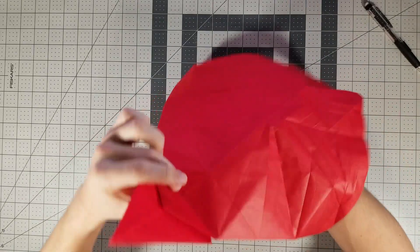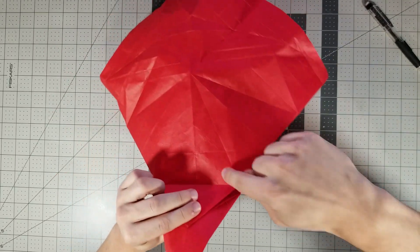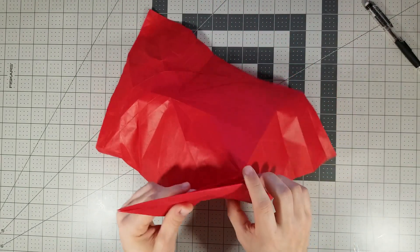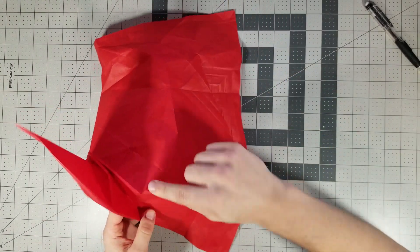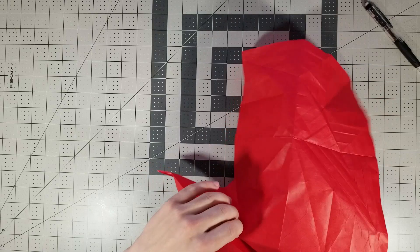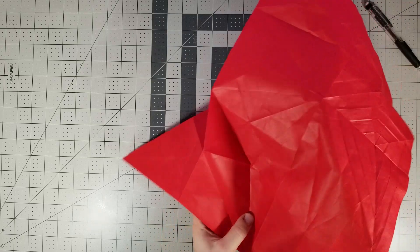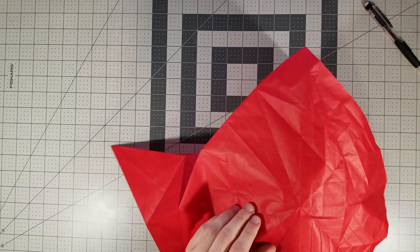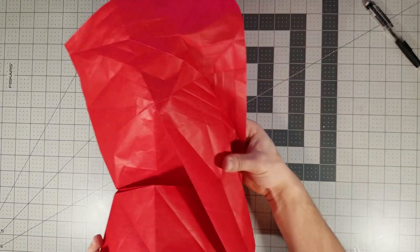So basically what we're gonna do — instead of collapsing like a normal bird base — we're gonna valley fold along this and this, and mountain fold this. What that's essentially going to do is wrap this paper around this part. Let me just show you what that looks like. I had to unfold the part I already folded just to do that.